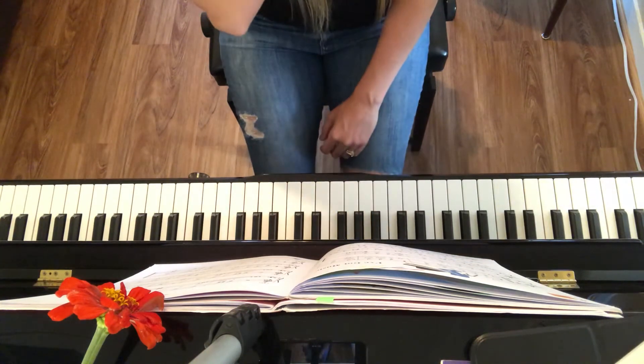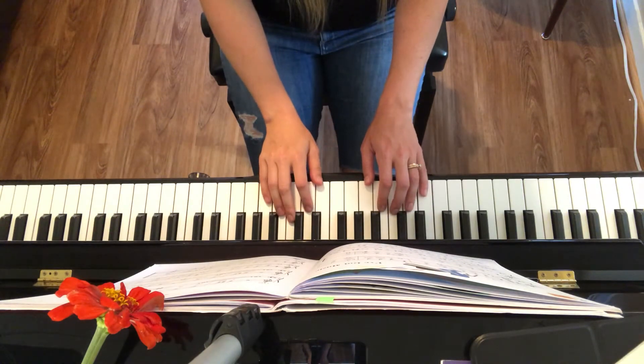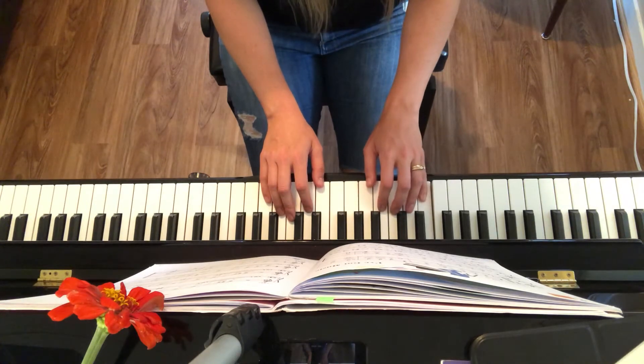Such a cool piece. Remember, you're going to see my finger scale, and then notice how your left hand has tied notes. You don't play that whole note again in the second measure — you'll just tie it.